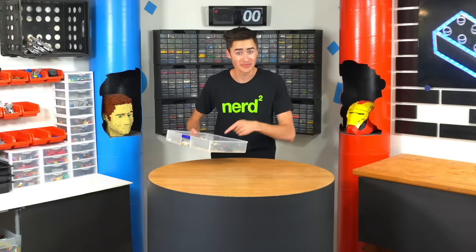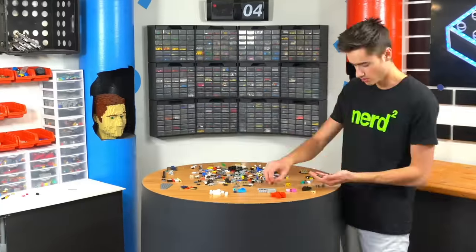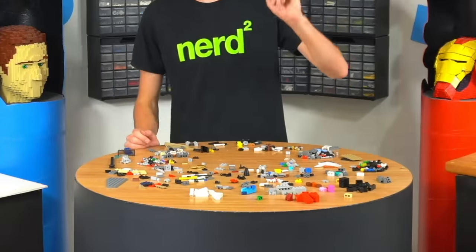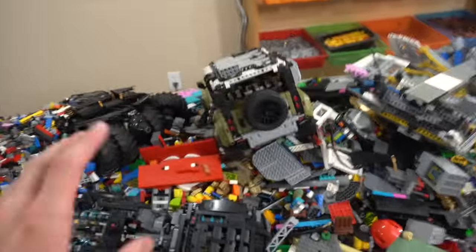Let's see how long it takes to sort one pound of Lego. I just sorted one pound of Lego — it took me 19 minutes, which means we've got to get 20 pounds done every day. So this is our pile as you can see, however there's a lot of stuff we can do to make our pile smaller.